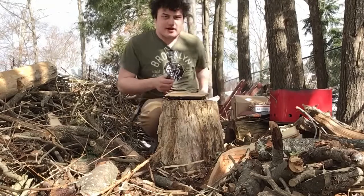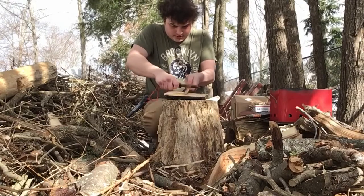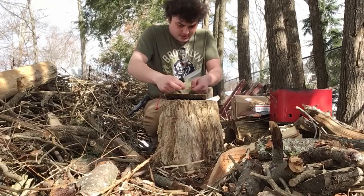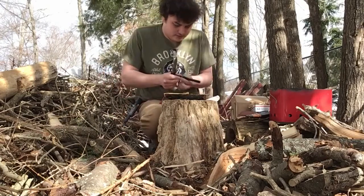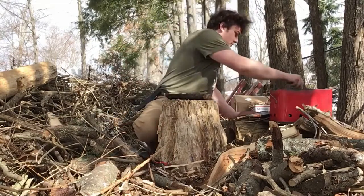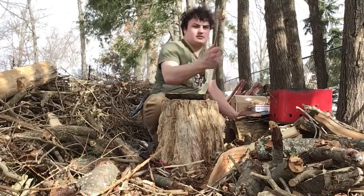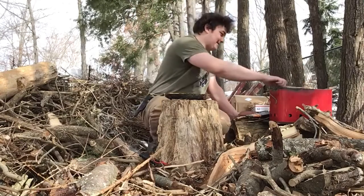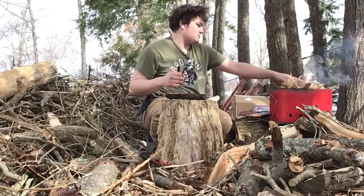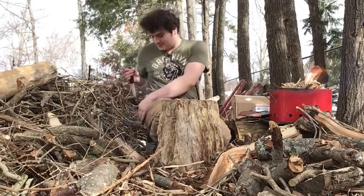Crap, it went out. This isn't the best start, is it? Things don't always go to plan — gotta learn to adapt. That Garberg is something else when it comes to striking a fire steel. Built fire! I make fire anyway. That's the Garberg — I love it. It's one of my favorite belt knives now.